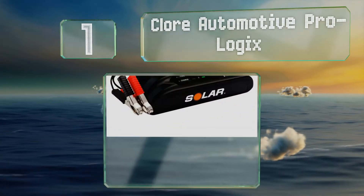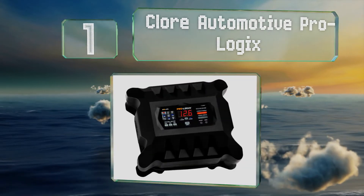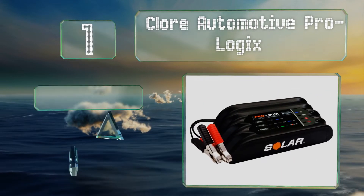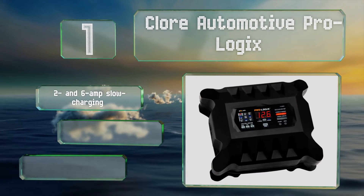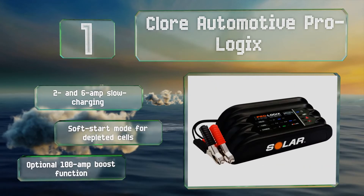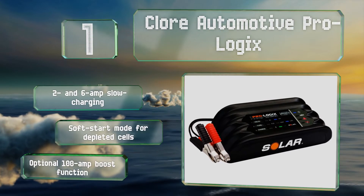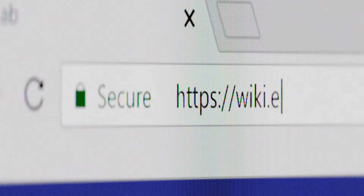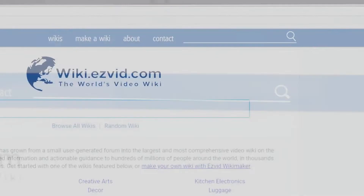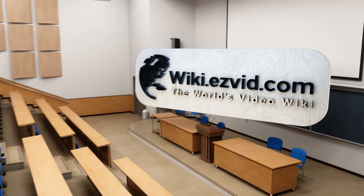Taking the top spot on our list, one of the most versatile, the Claw Automotive Pro Logix comes in versions suitable for use with 6, 12, and 24 volt batteries in capacities ranging from 4 to 20 amps. It's compatible with nearly any solar panel on the market. It offers 2 and 6 amp slow charging, a soft start mode for depleted cells, and an optional 100 amp boost function. Our newest choices can only be seen at wiki.easyvid.com — search for solar battery maintainers or simply click beneath this video.